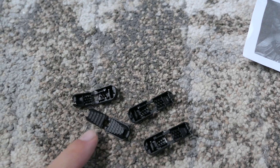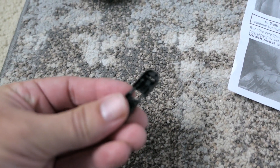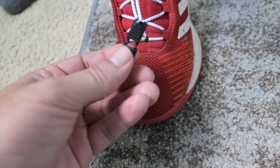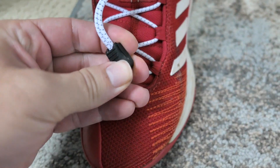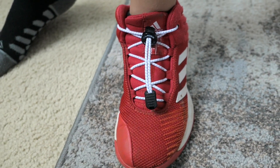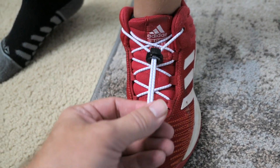Apparently they give you four of these little clips but you only need two, so two would be extra — unless you wanted one on each side. The directions show you just need to put two of them on. It's as simple as sliding them in and then clamping them down. That actually looks pretty cool.